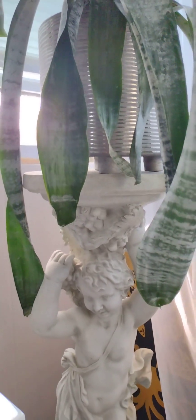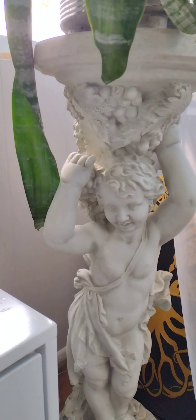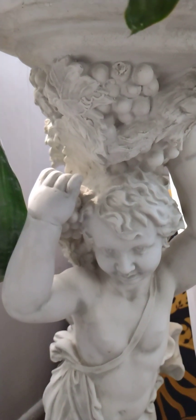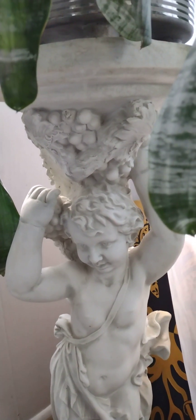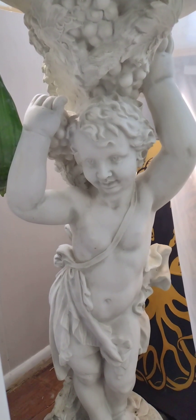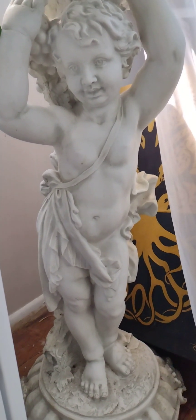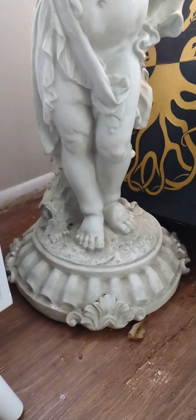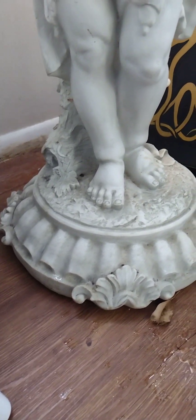This is a beautiful stand. I want to show you the beautiful stand that holds this flower. Look at this — gorgeous baby. I don't know if this is a boy or a girl. I'll show you detail. I like to show detail.